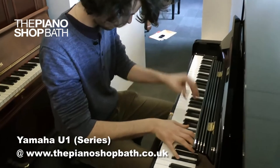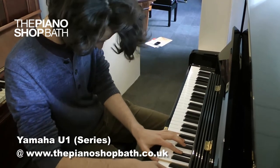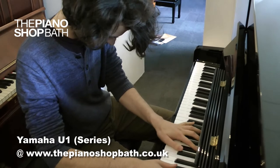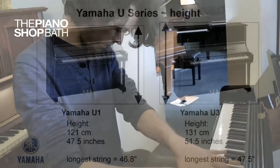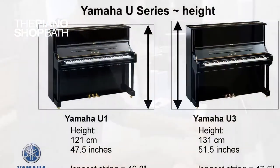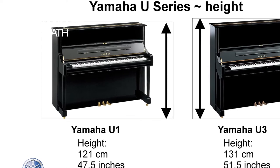Yamaha's U-one upright piano is the smallest of the U-series and it can be thought of as the junior partner to the larger, more imposing Yamaha U-3. The main difference between the U-3 and the U-one is that the U-one is just slightly smaller. The U-one stands at 121 centimetres — that's 47 and a half inches high — and the U-3 stands at 131 centimetres, which is 51.5 inches high.